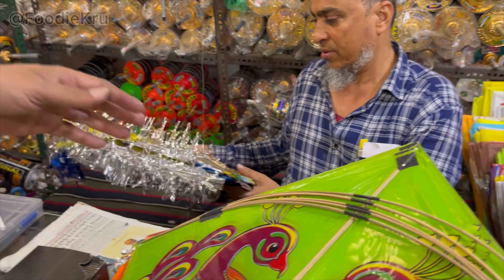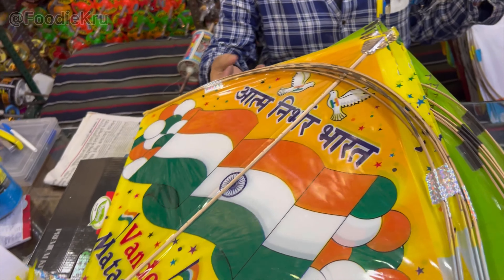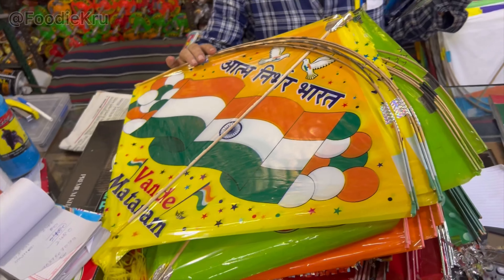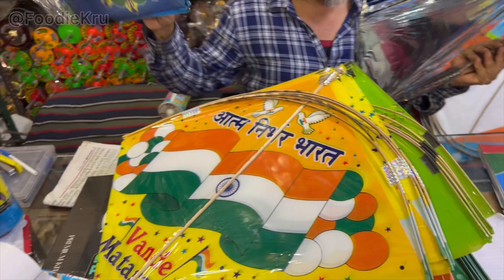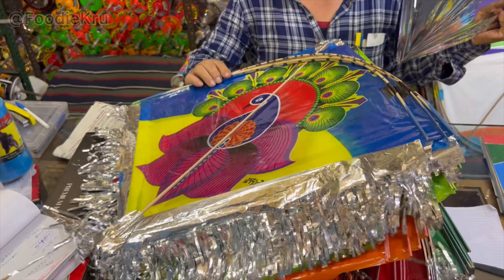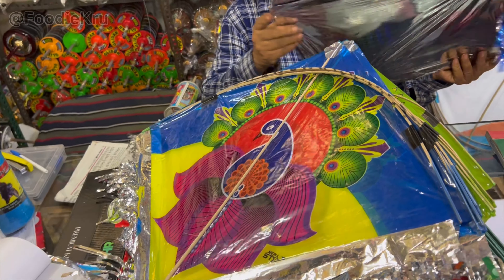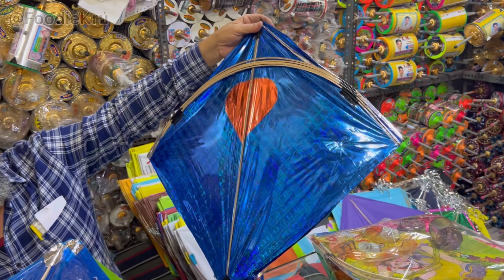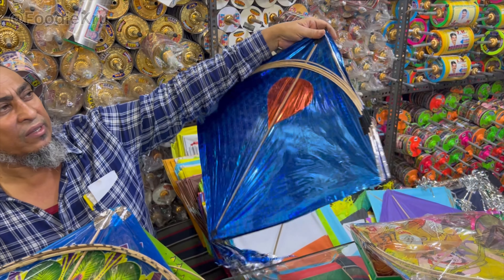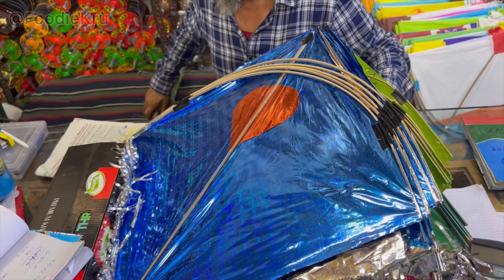This is 3006. This is 360. What is this? This is the Jhanal. This is the Jhanal. This is 450. This is the Nakhlav. This is 700 rupi.